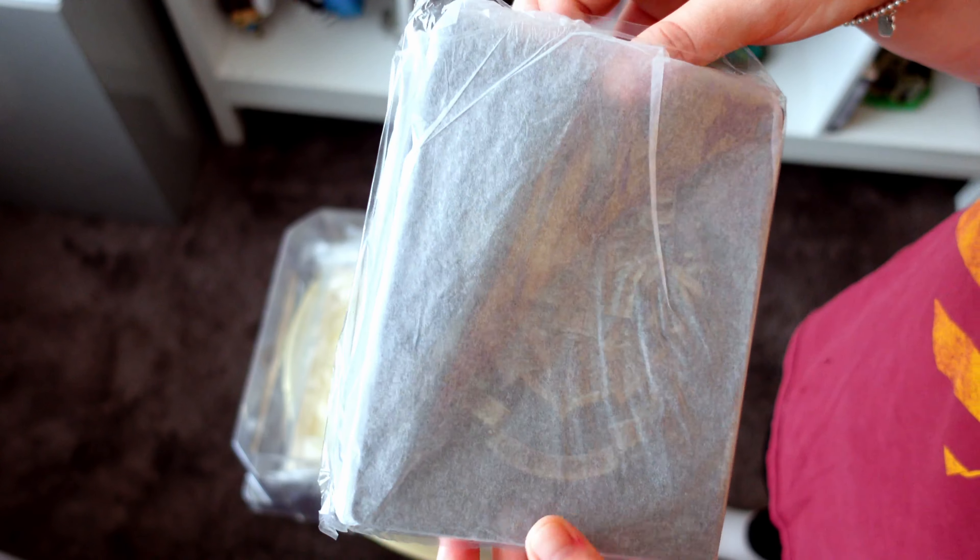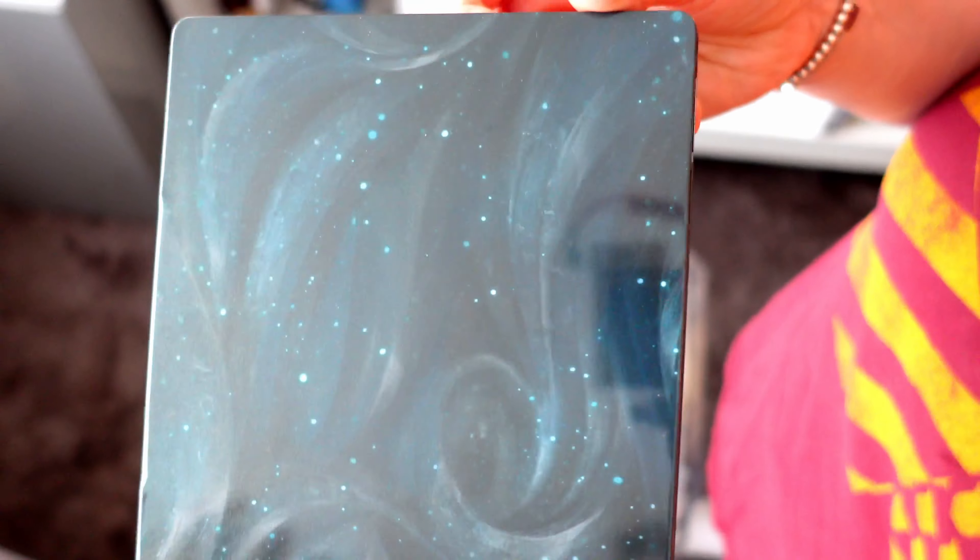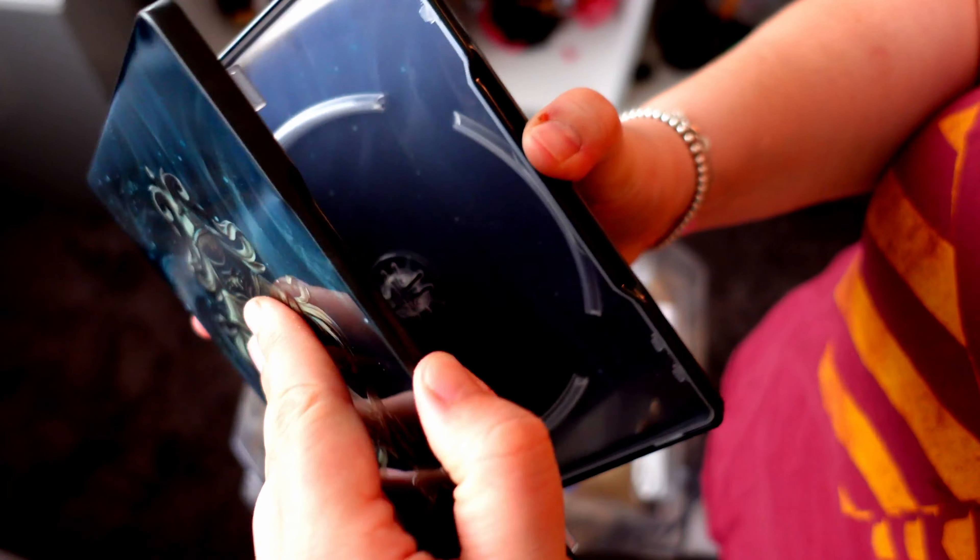Next, we got the Steelbook Case — a really nice, kind of like an emerald green. I don't know if the light is showing that off nicely, but it is nice looking.